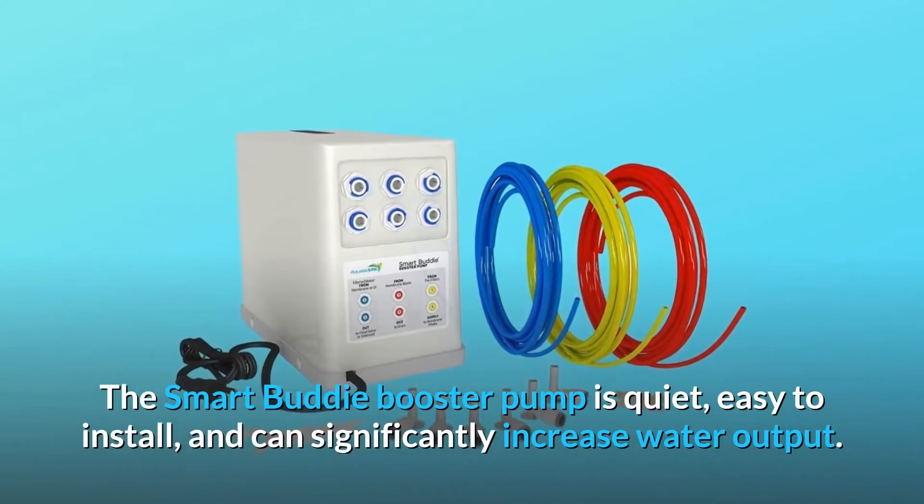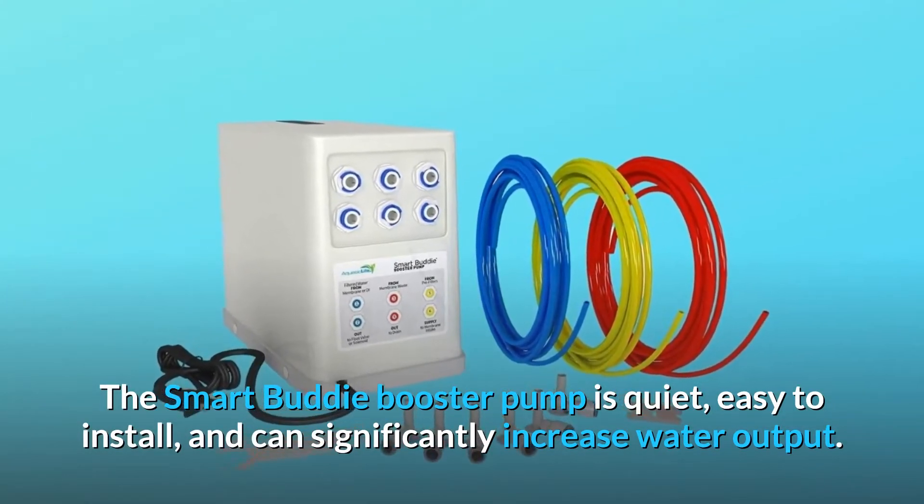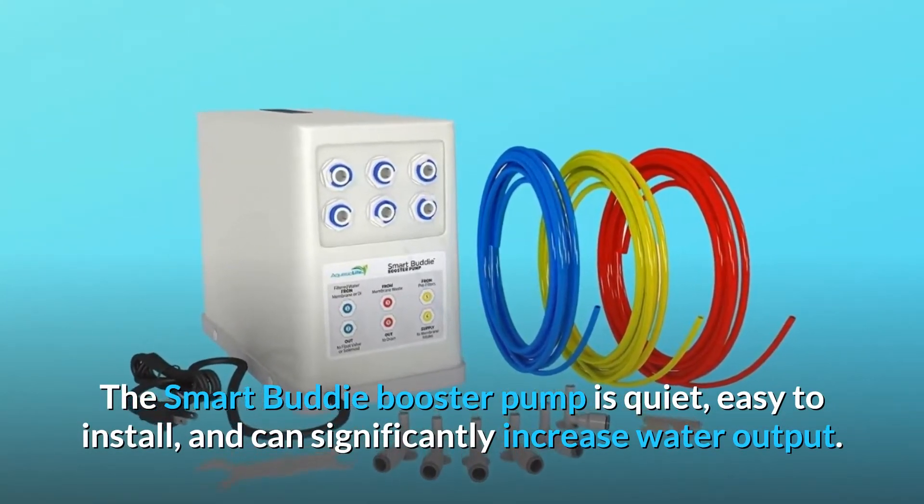The Smart Buddy booster pump is quiet, easy to install, and can significantly increase water output.